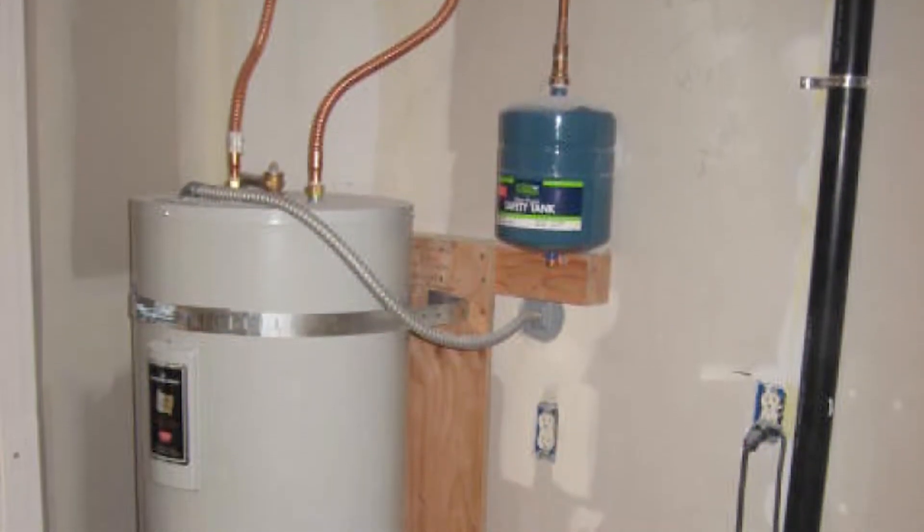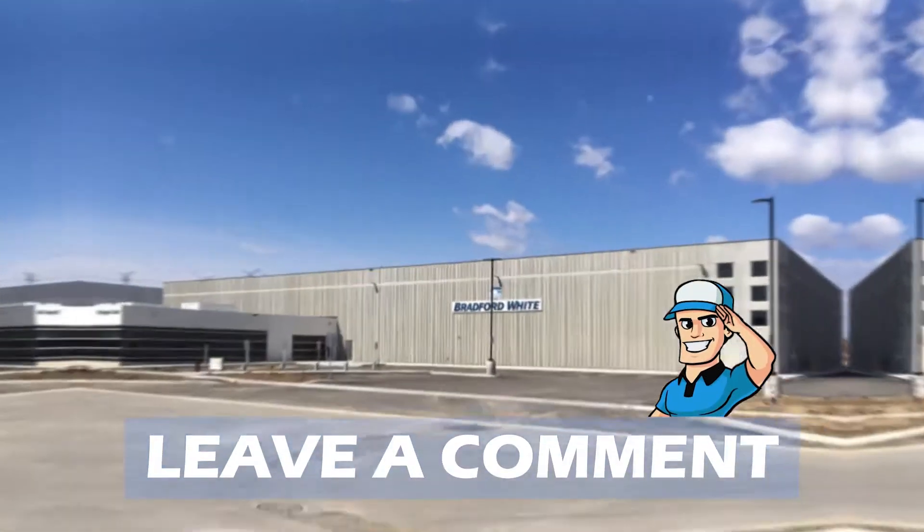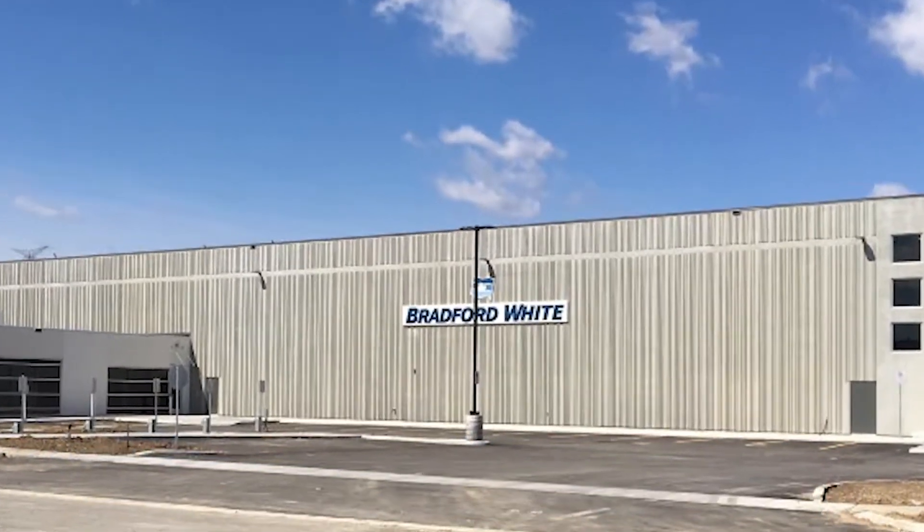If you have another product you'd like us to review, let us know by leaving a comment down below. So, without further ado, let's get started.